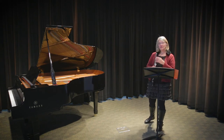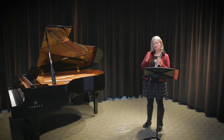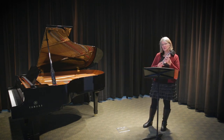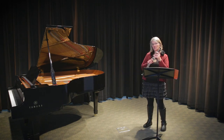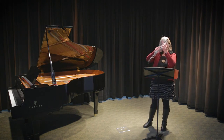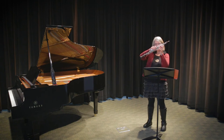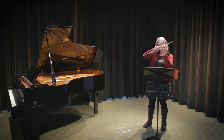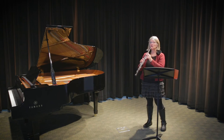Now, one thing you can use to make it easier — because it has to be faster than that — you can use the trill key if you know the trill fingering from F to G. If you finger an F the regular way and you wiggle your index finger on your right hand, that's the trill from F to G.